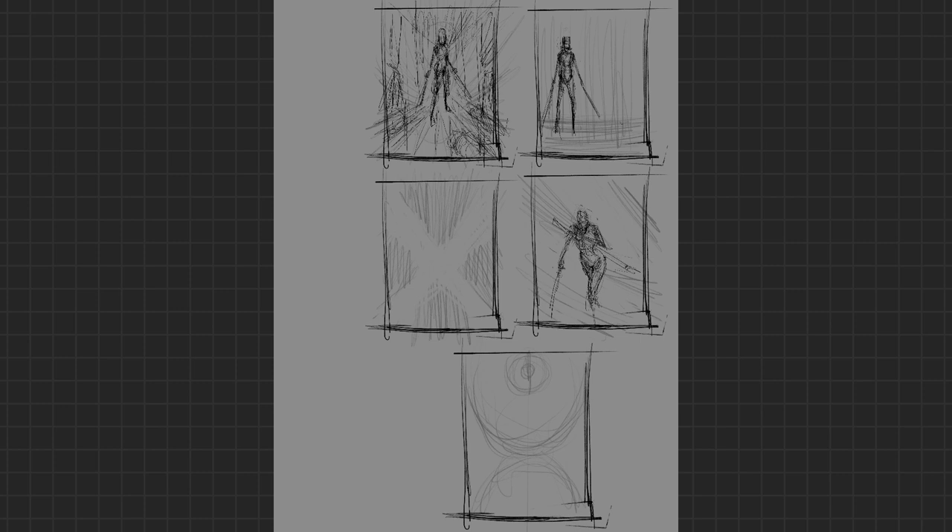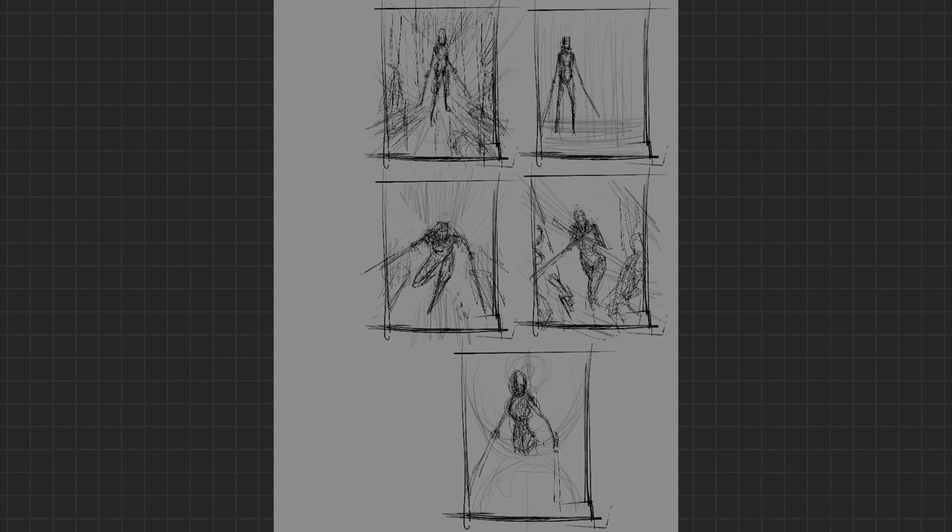The pose specifically relates to the background I'm doing, and because of that that's inherently the reason why I'm not using a dynamic pose or even a particularly crazy perspective like I normally do. What you're watching me do here in the thumbnails is figure out one: what I'm trying to tell the audience, and two: how I'm going to go about doing that. I end up going for something more tame, more subdued — hence why I chose this one in the upper left.